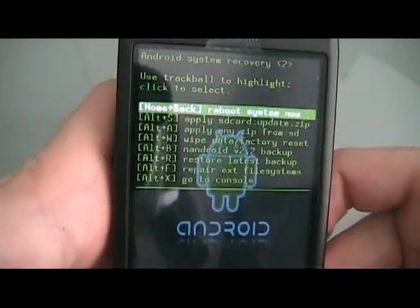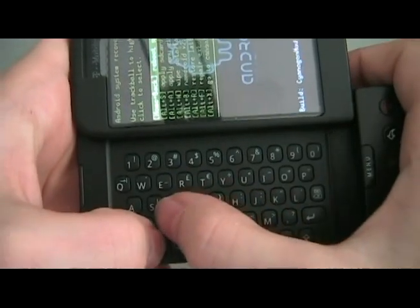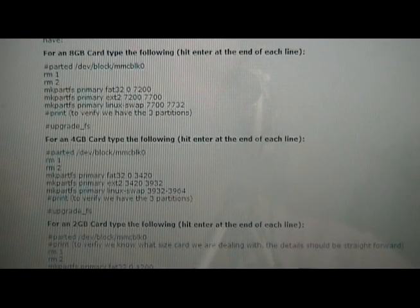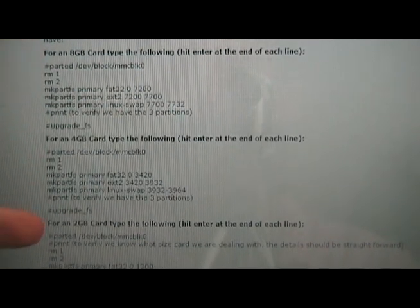You should see Cyanogen's recovery image. Hit Alt-X to get into console. Once you're in console, type in the partition command corresponding to your card size: this command for 8GB, this one for 4GB, and this one for 2GB.